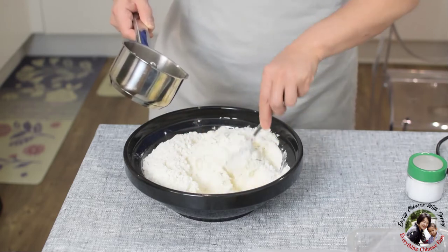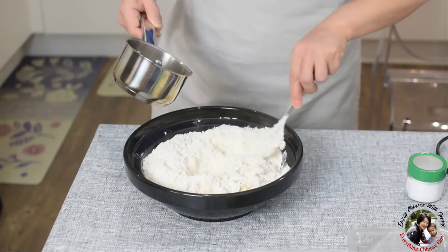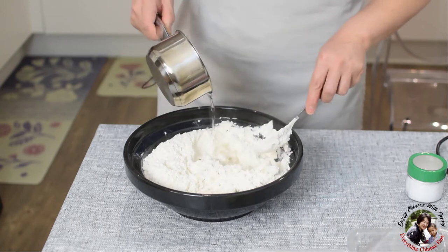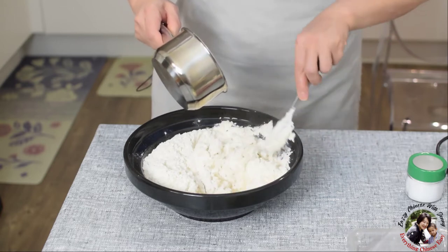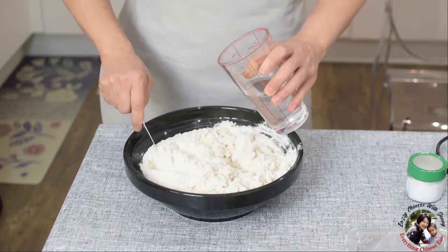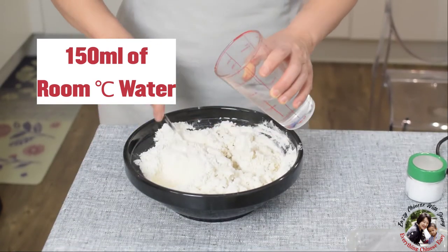So why do I want to use half of the flour mixed with hot water? For this steamed dumpling, I want the dough to be soft, and when you eat it the texture is better — it's not too hard. So for this other half, I'll add 150 milliliters of room temperature water.